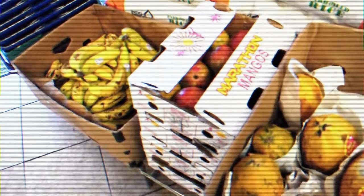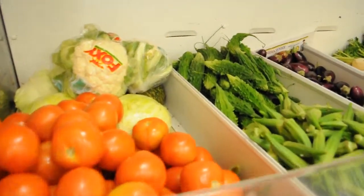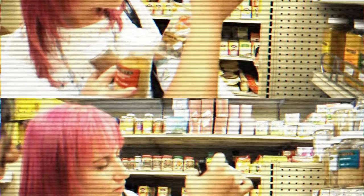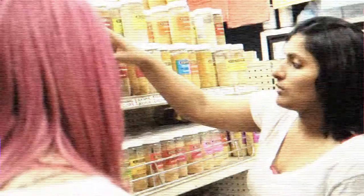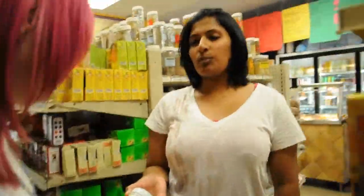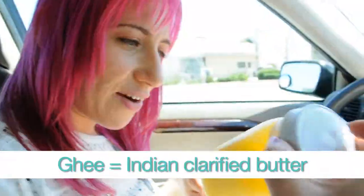We totally went crazy at the Indian grocery store. We got so many different types of spices — a spice blend for cooking fish, one for doing butter chicken, and one for doing tandoori chicken, which is the one with the yogurt sauce. And we also got ghee, which is clarified butter.